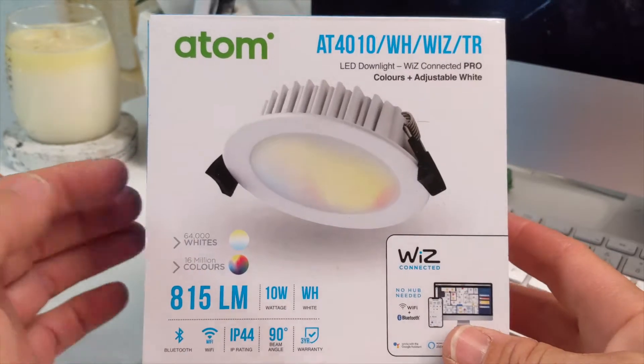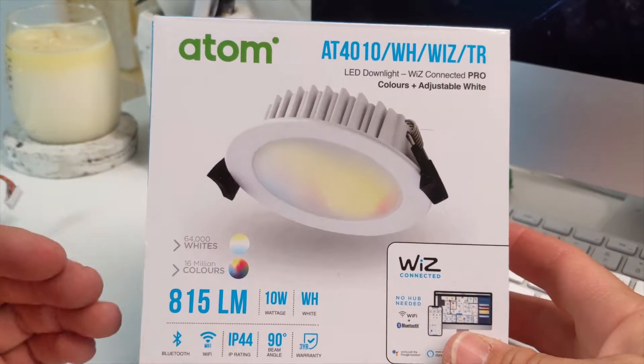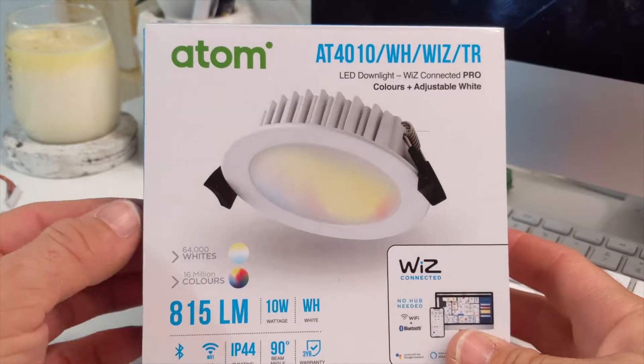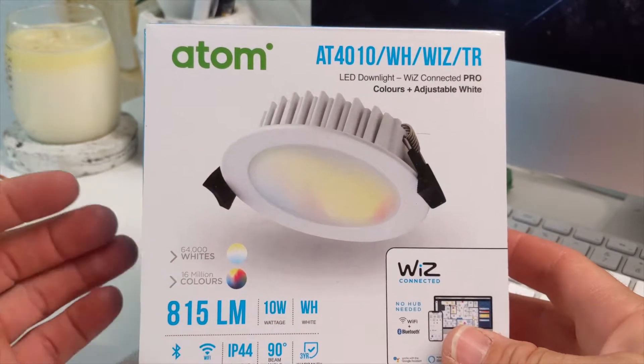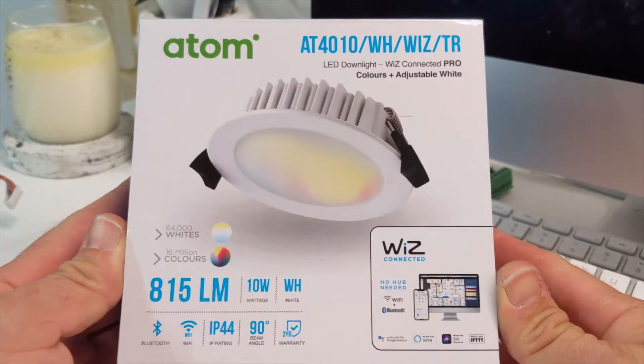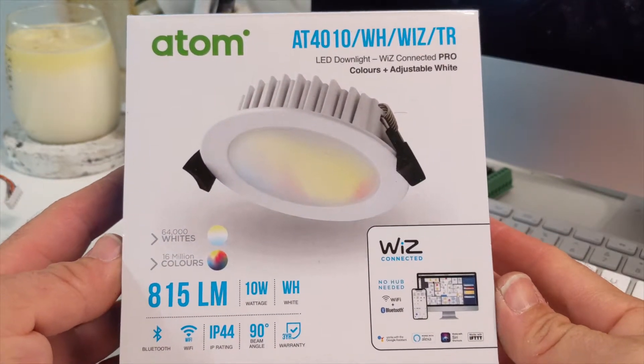However, I don't think it really goes down that low. I've got some good quality downlights from Uni-Os and they go down possibly lower than this one does with a regular phase-cut dimmer.